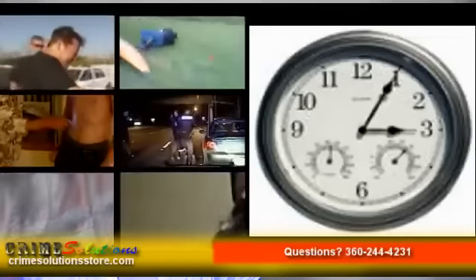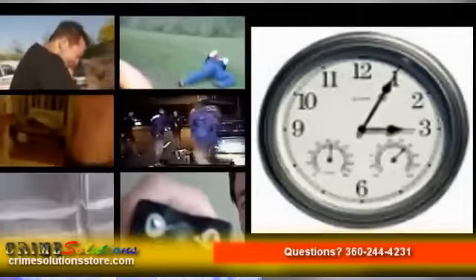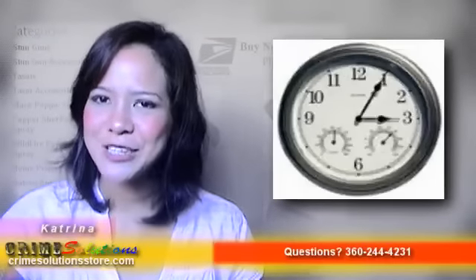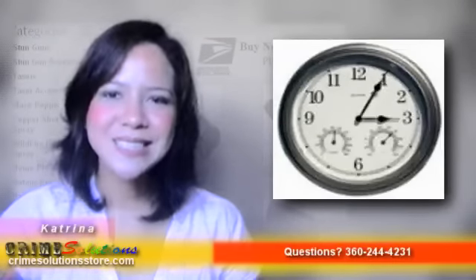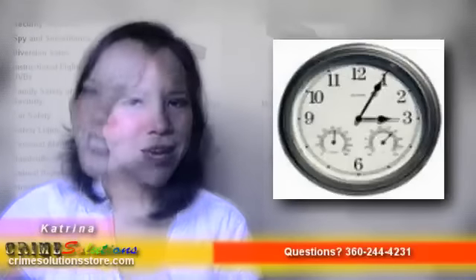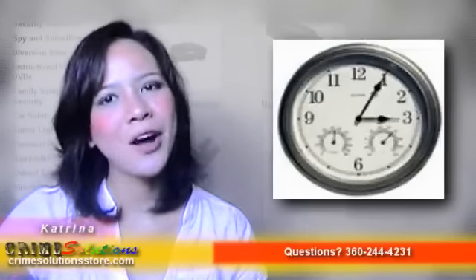The 2.4GHz wireless color wall clock camera with humidity and temperature is ideal for home usage, storage rooms, inventory rooms, offices, businesses, colleges, universities, banks, prisons, and bars.